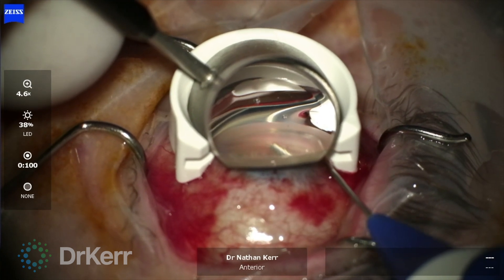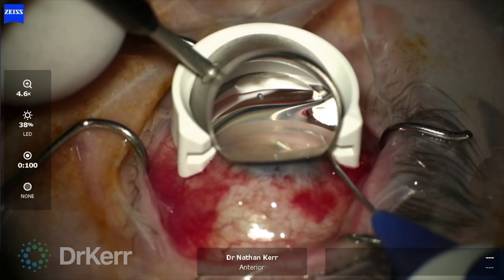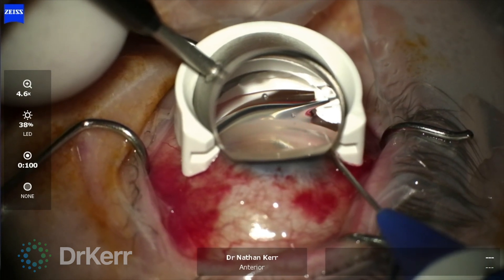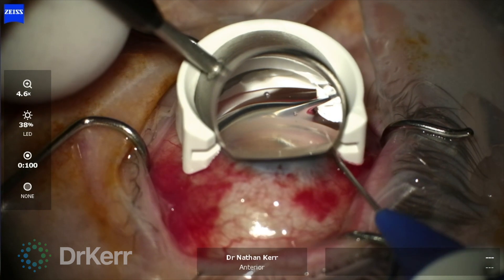Once the catheter has been passed 360 degrees, the sliding actuator is used to easily and smoothly withdraw the microcatheter, and my assistant is delivering precise aliquots of viscoelastic.